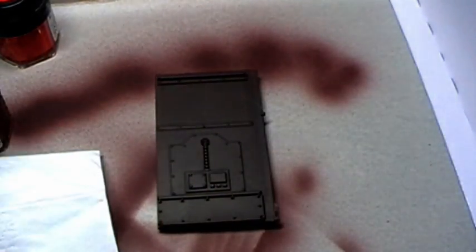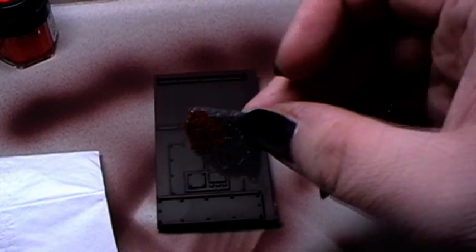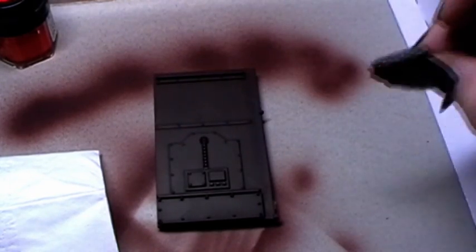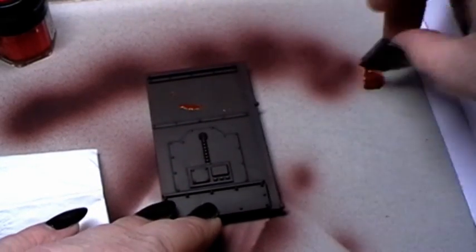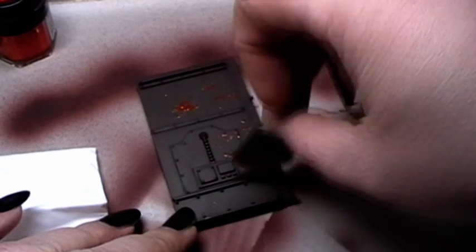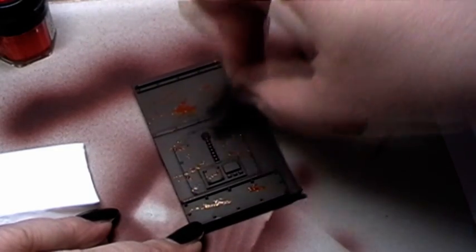What we will do first is paint the ground surface of this structure as a nice rusty surface. For that you need a blister sponge, and I have dipped it a little bit in pasture brown. And now I will simply dip this on the surface to give it a nice rusty look.